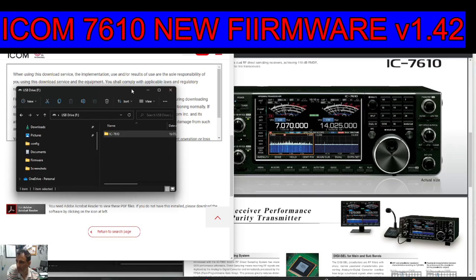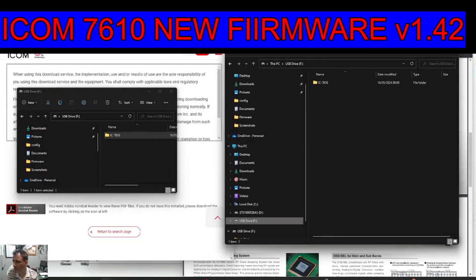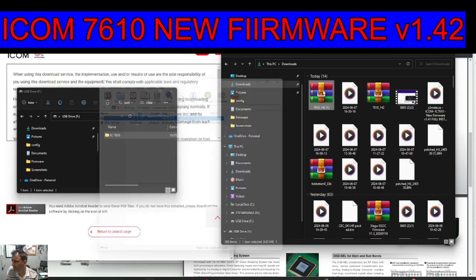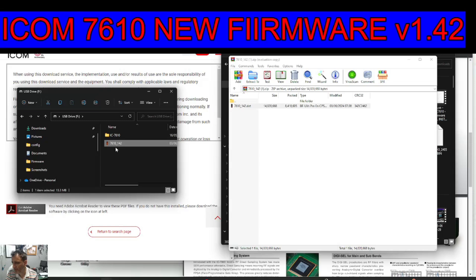Then go to the file that you've just downloaded. I've got so many files here — let's go to my downloads. Double-click — that's the file we just got. I'm going to drag it into our 7610 folder. You'll see it appear there, then drag it up one so it vanishes.